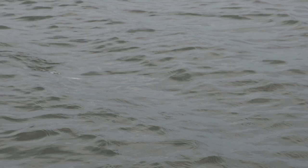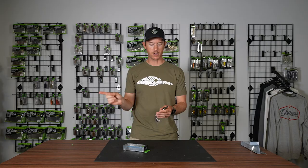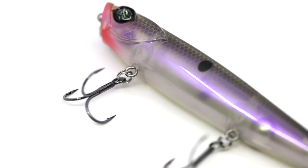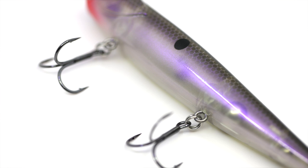It's not going to be an aggressive hard walker side to side. This is a less aggressive bait, but it works extremely well in calm conditions and clear water. We've also got some really good clear water colors.